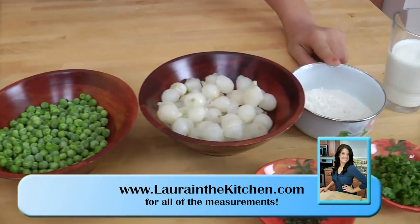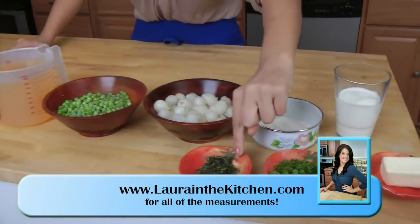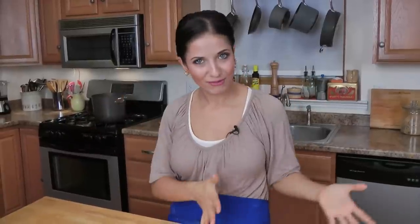Frozen pearl onions, some all-purpose flour, heavy cream, some butter, fresh chopped parsley, fresh chopped thyme, and you're also going to need salt and pepper, a little bit of olive oil, and puff pastry. The reason I don't have it out is because with puff pastry, you want to keep it as cold as possible, so it's in the fridge until right before we're going to need it.